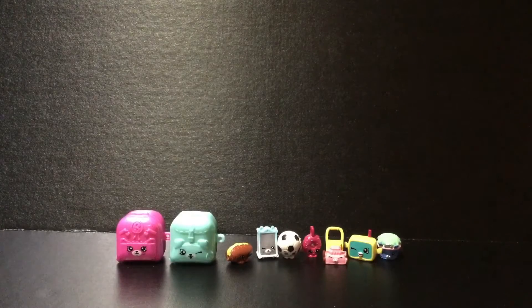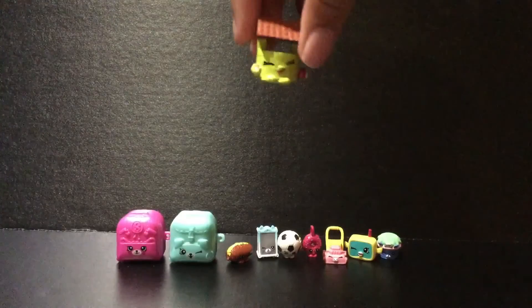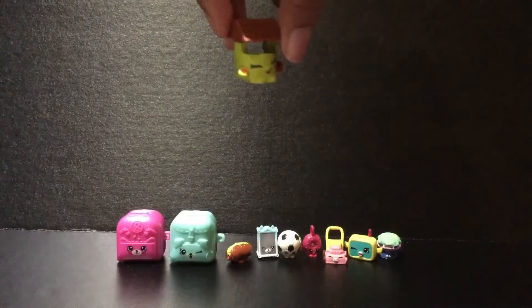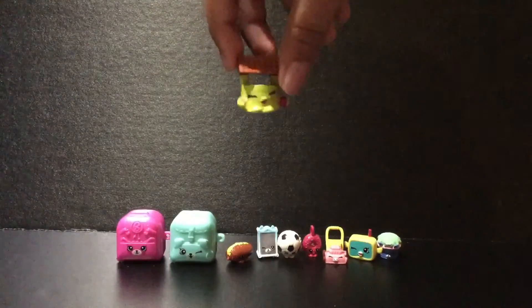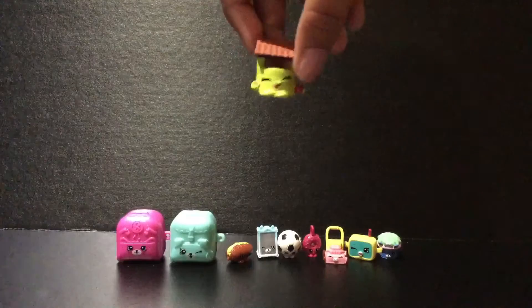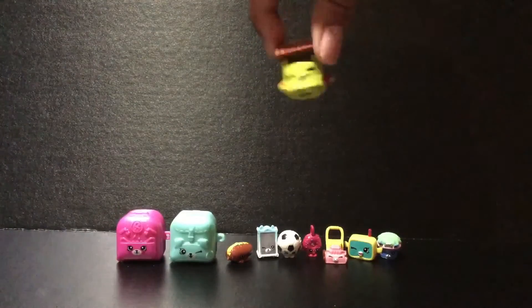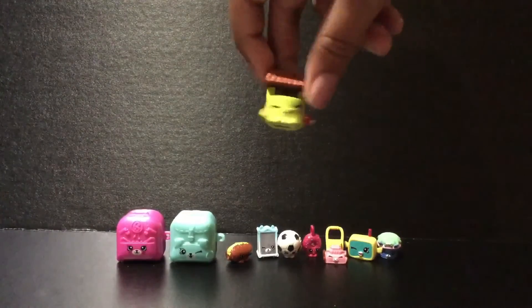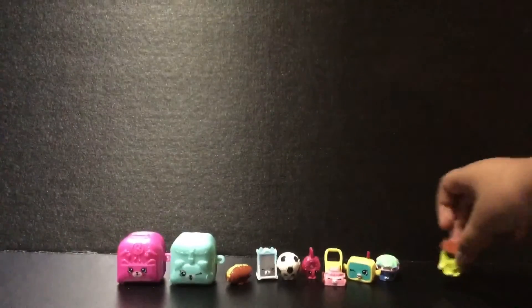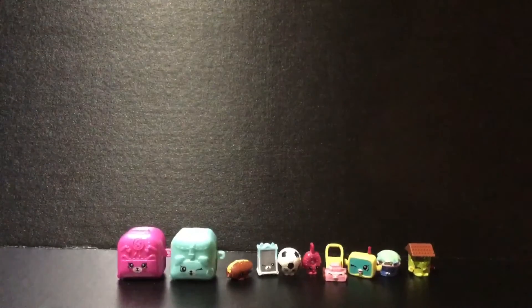The next Shopkin I have for you guys is Penny Wishing Well. She looks so beautiful and she is a common, and I just love these garden Shopkins. It just looks amazing on her. She has a penny in one hand — she's like, I'm going to throw it and make a wish. It looks amazing. Let's put her right there.